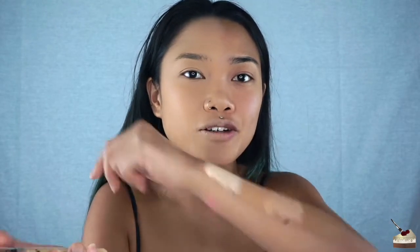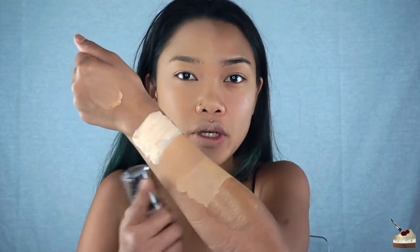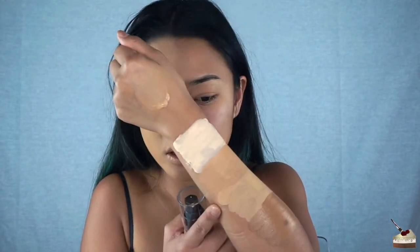Now I'm going to go in on this side with golden beige. Hopefully this dries up to my color. I can't remember which one is which, but I think this one is warm honey. Oh — this stuff is really cold! Oh my god — it feels really cold!